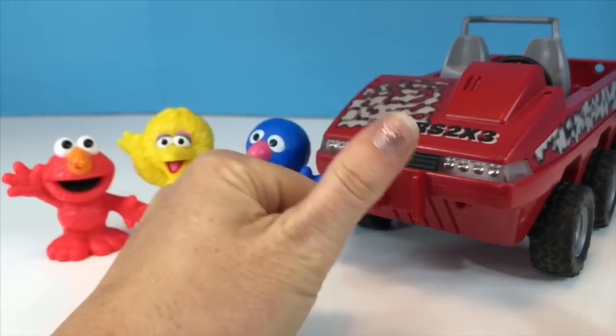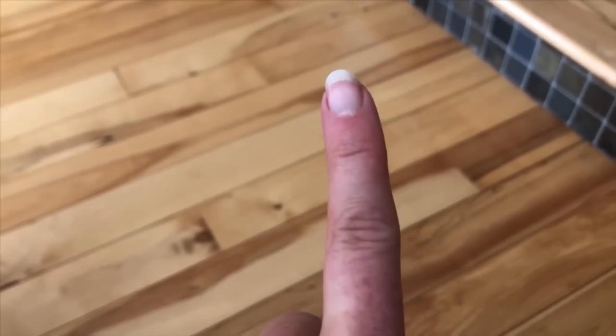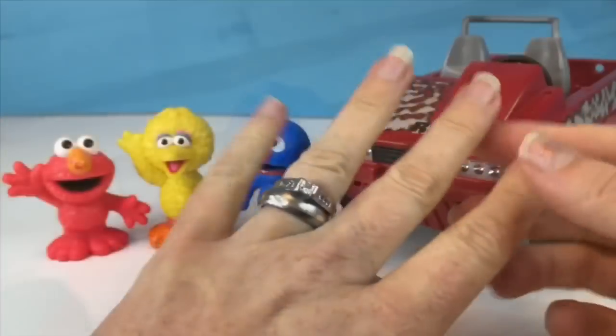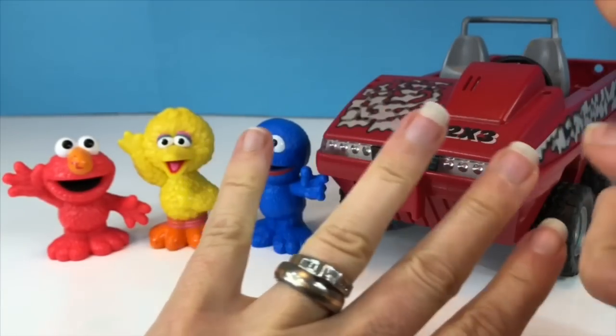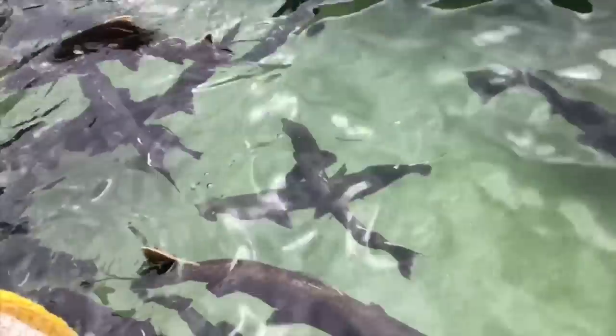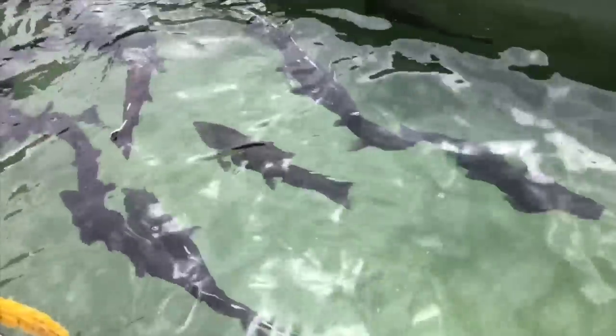Let's go over it again: thumb — chum; pointer finger — sockeye, to pull up your sock; middle finger — the king; ring finger — silver; and pinky — pink. And once you've learned that, teach your parents! Thank you so much for coming to Tiny Treasures. Please subscribe to our videos. Goodbye!